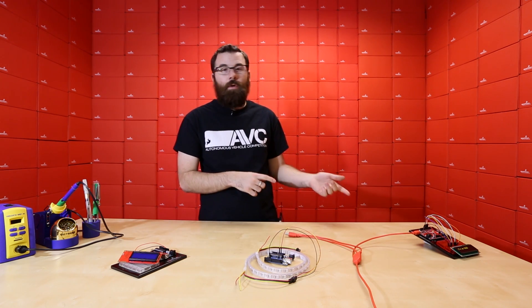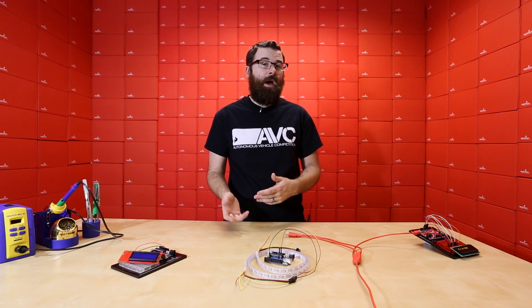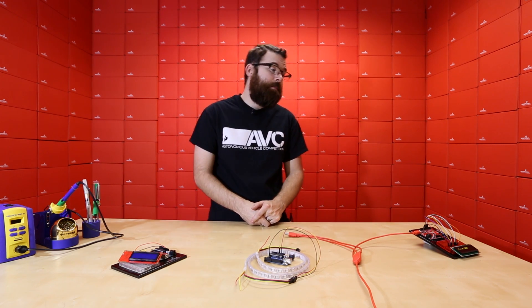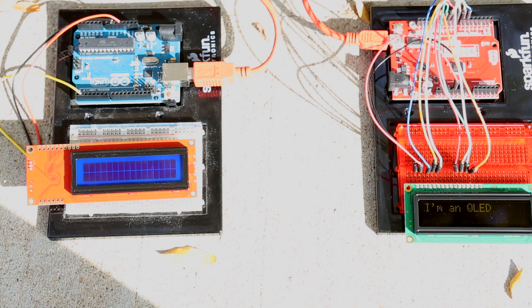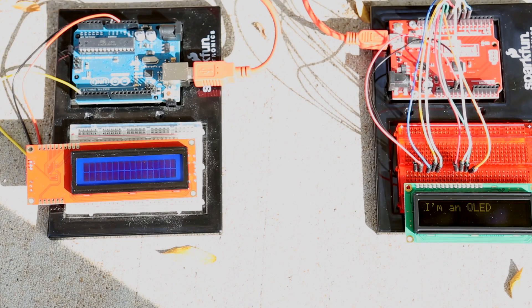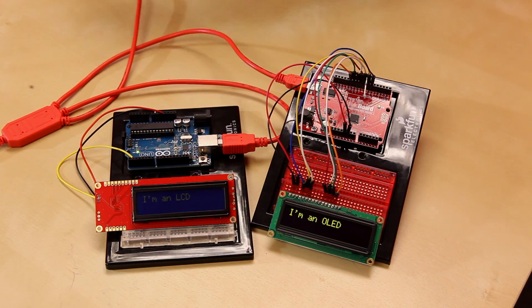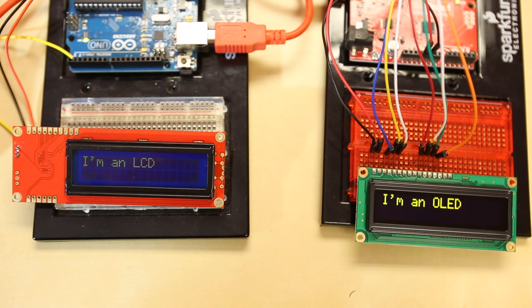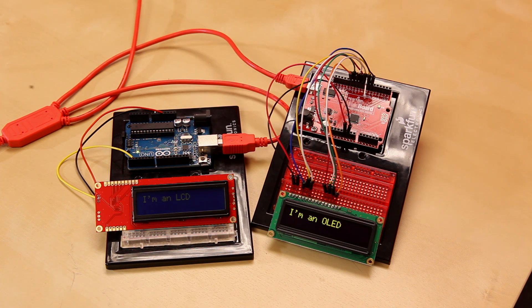OLEDs draw a little bit less power than a traditional LCD, relatively small difference, but if you're looking for a really low power application you might want to look into an OLED. We're going to show you the difference between this and a traditional LCD outside, because direct sunlight really washes out a traditional LCD. This is one of our dimmer LCDs — the blue on yellow — which isn't the brightest we have, but it shows a clear comparison of how much brighter and how much more contrast there is in the OLED. We still really like these LCDs and they're still very useful, but if you need the extra contrast or visibility in direct sunlight, you might want to check out an OLED.